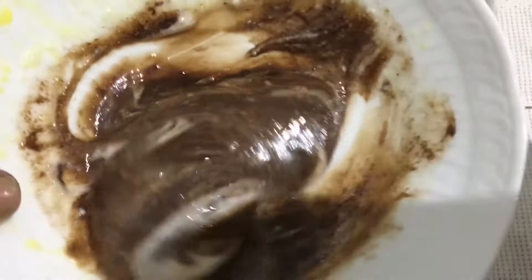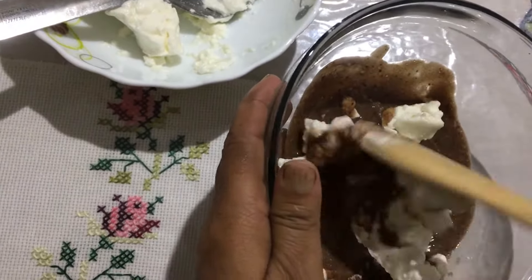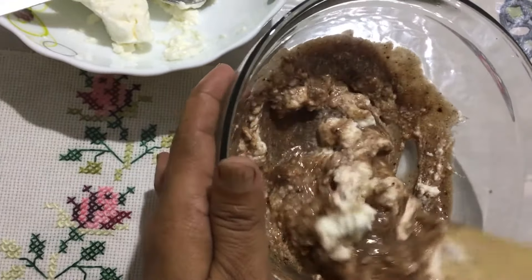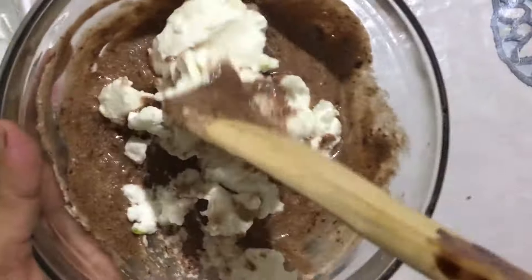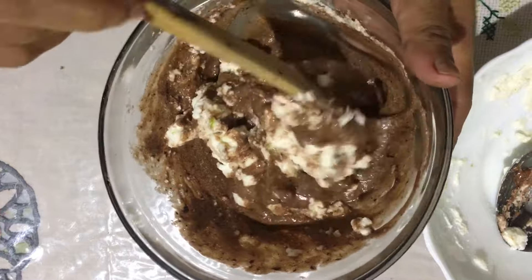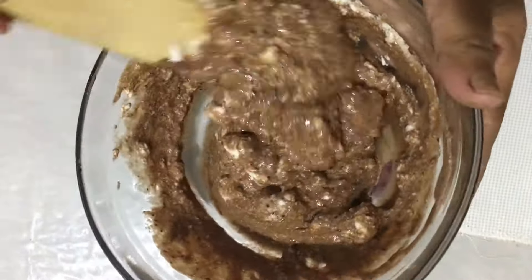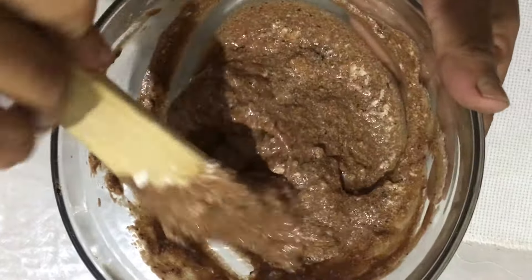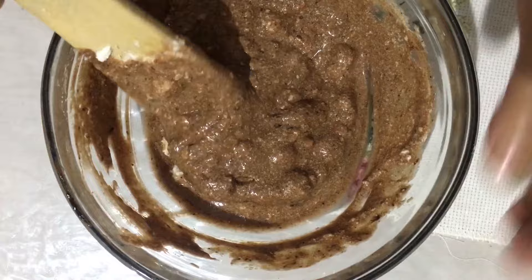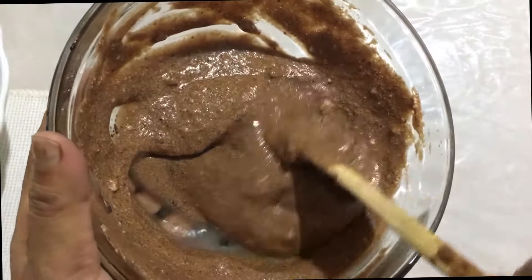Let's put the mixture in the middle. Then let's put the chocolate mixture in the middle. Let's mix it together and add the cream. Put the mixture in half and combine. Then mix together in the bowl and add the cream. Let's add the chocolate mousse and cacao.